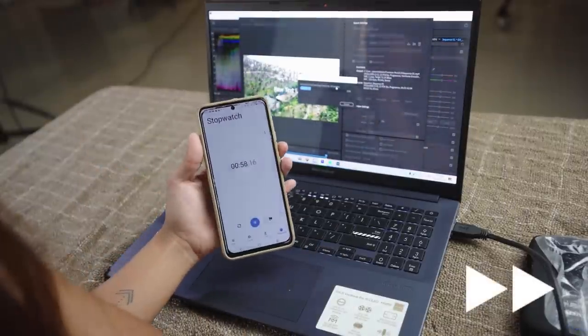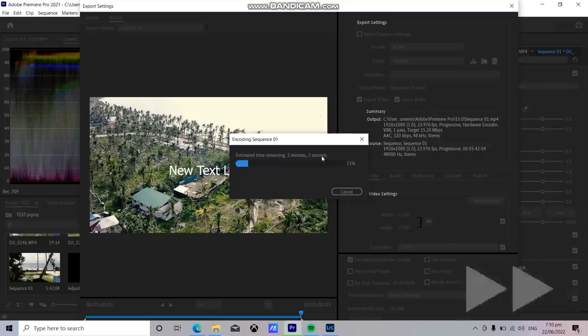Wow, it's so fast! It's finishing up — looks like it's almost done at around the 3-minute mark.